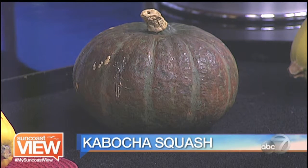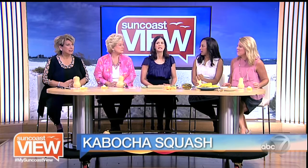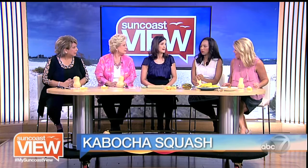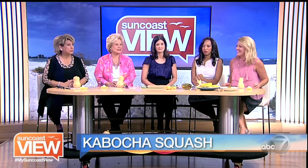It's kabocha. This one you can actually poke a few holes in, put the entire thing in the oven, roast it, and you can eat the entire thing. It is really creamy, and it's great for soups. The skin is also edible on that one too.